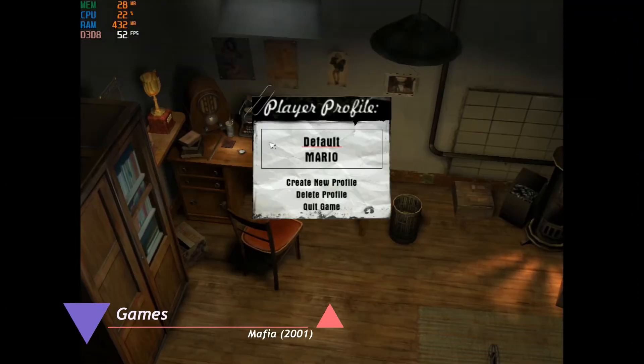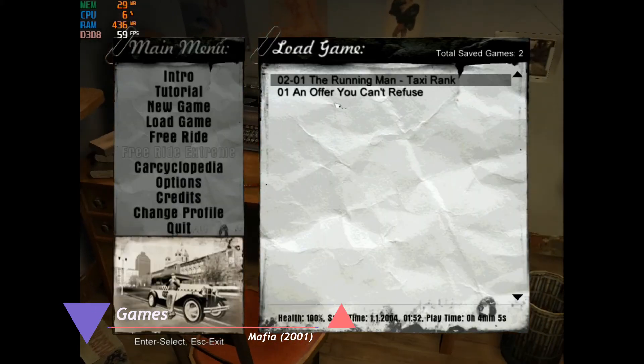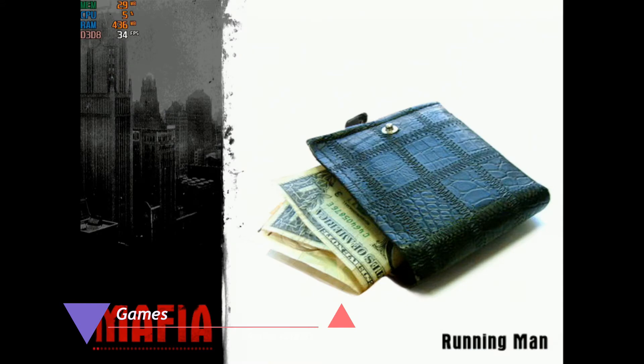In order to conclude our assessment of the gaming performance, we're gonna actually look at some games from that era. We're gonna start off with Mafia and then move on to Medal of Honor Allied Assault.